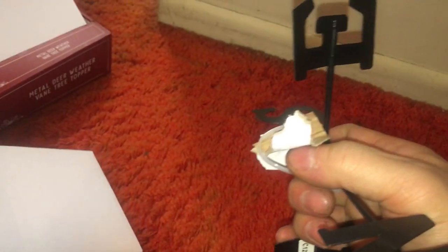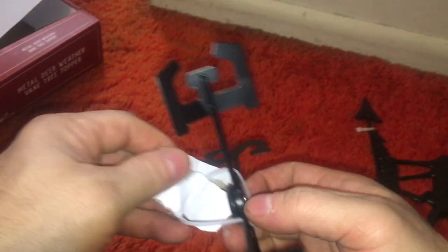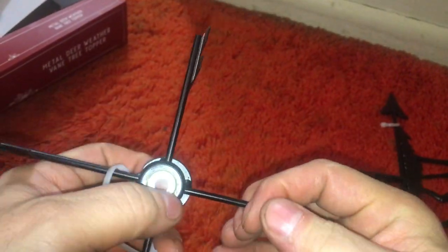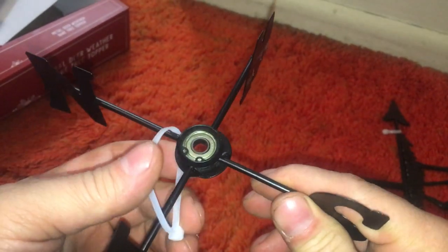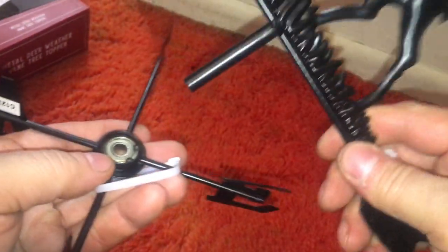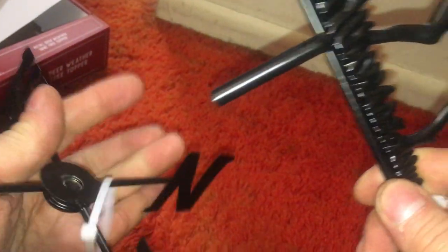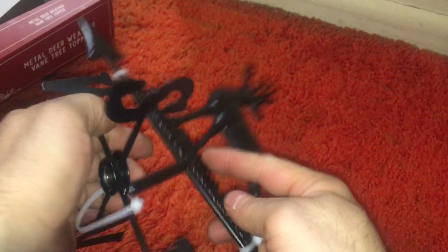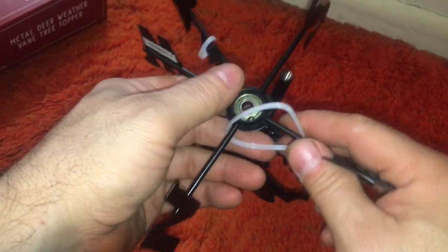I was thinking of putting this thing outside in the wind or something. Oh, it's got a bearing! That's going to work. I want to mount this outside so it can spin in the wind.